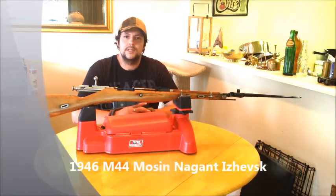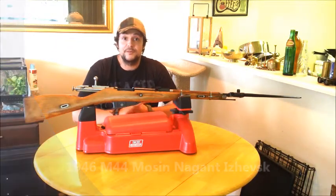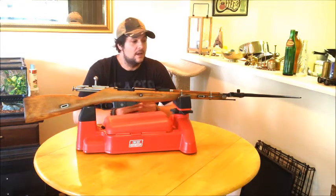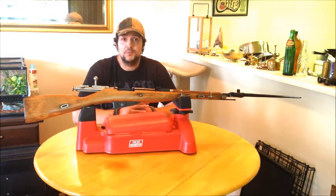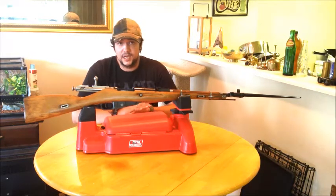Welcome back everyone. Ontario Proud 613 here. I'm going to start off this segment by thanking a few of my viewers for subscribing — it's always encouraging to get a few subscribers. Today I'm taking a look at my finished product, my 1946 M44 Mosin Nagant.